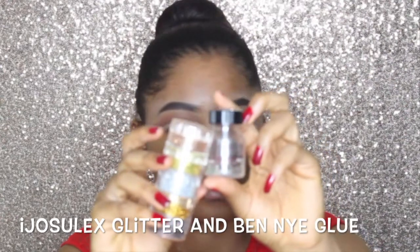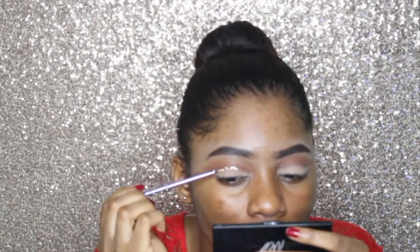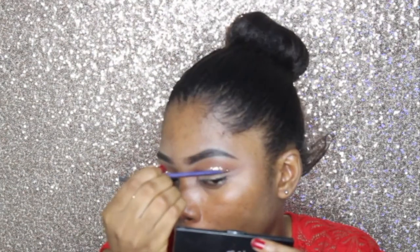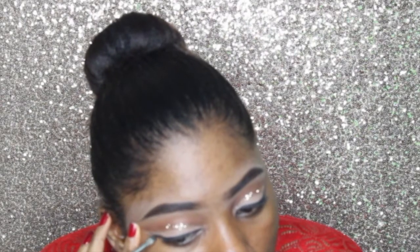Now I'm taking some EJ Slug glitter and benign glitter glue and I'm going to apply the glitter right on the lid line that I cut. I'm using a Real Techniques eyeliner brush to apply it, and now I'm just lining my eyes.